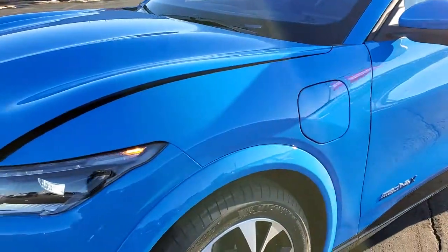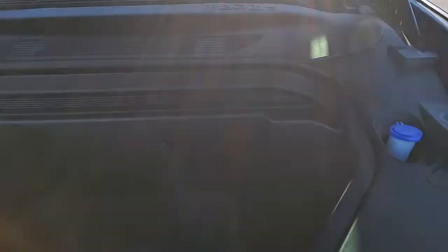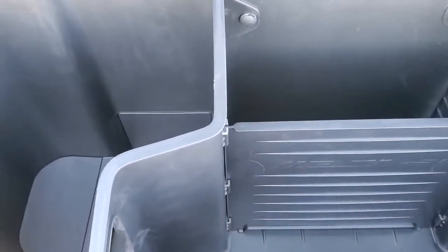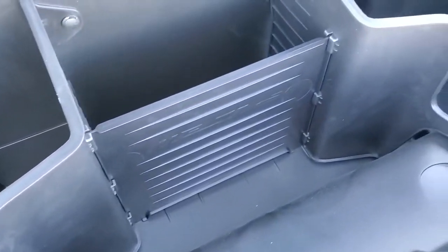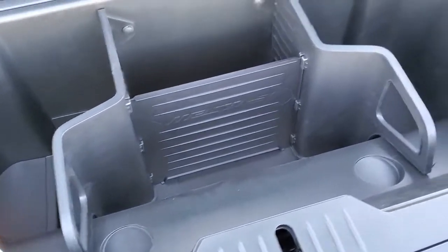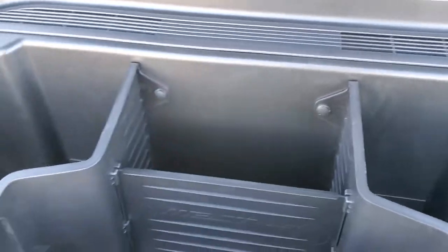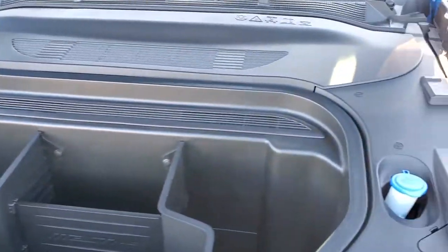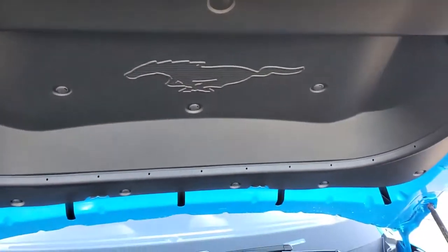We'll take a quick look under the hood. This is supposed to be waterproof, so you can put liquids or dry containers in here. This is where you fill your washer fluid. It definitely looks different than a normal under the hood — with the Mustang logo up there as well.